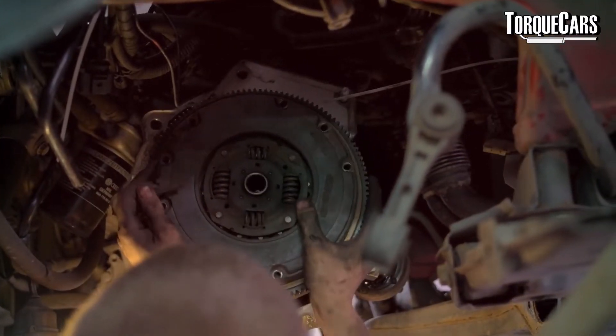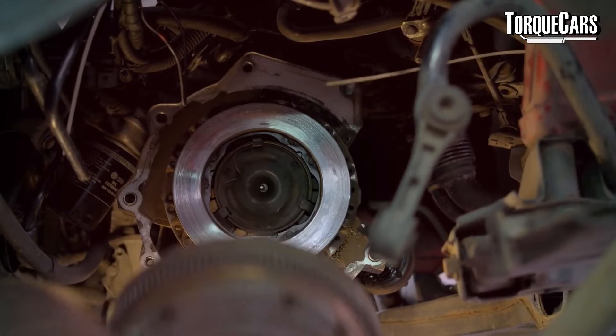So what is the flywheel? Well it sits on the engine, it's usually part of the clutch assembly and it is a huge metal rotating mass.